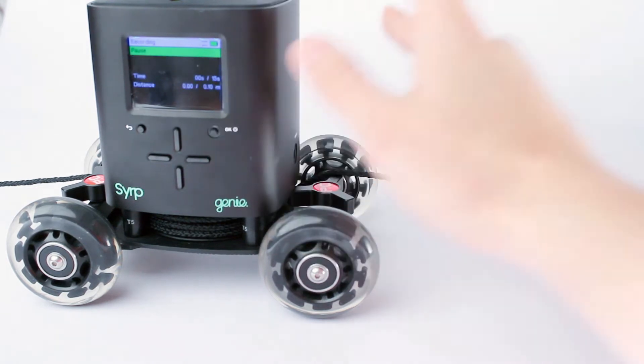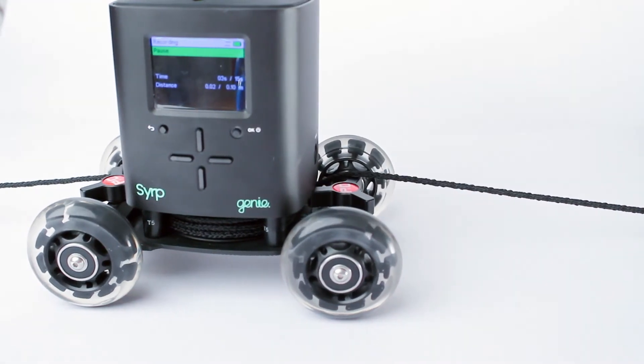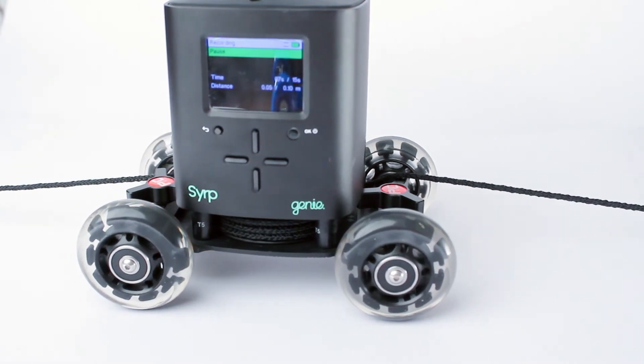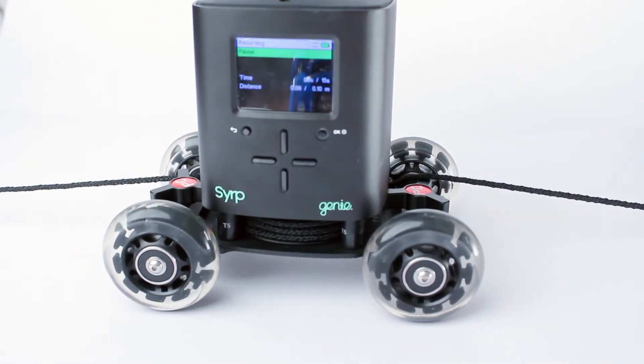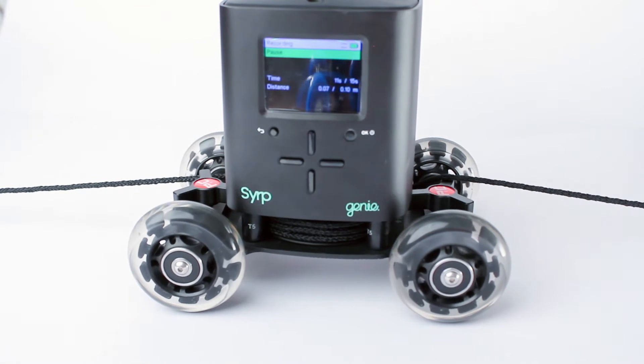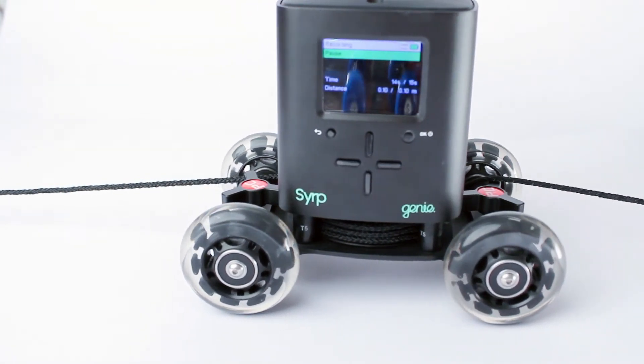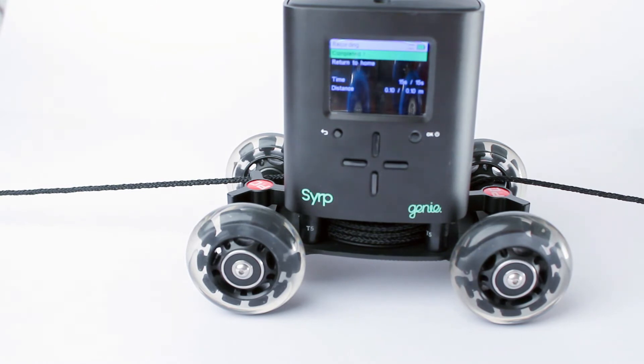On the display it shows time and distance current values. And this is very important: make sure that Genie stops before it gets to the end of the rope system. No matter if it's on a dolly, slider, or any platform, it should stop before it gets to the end.